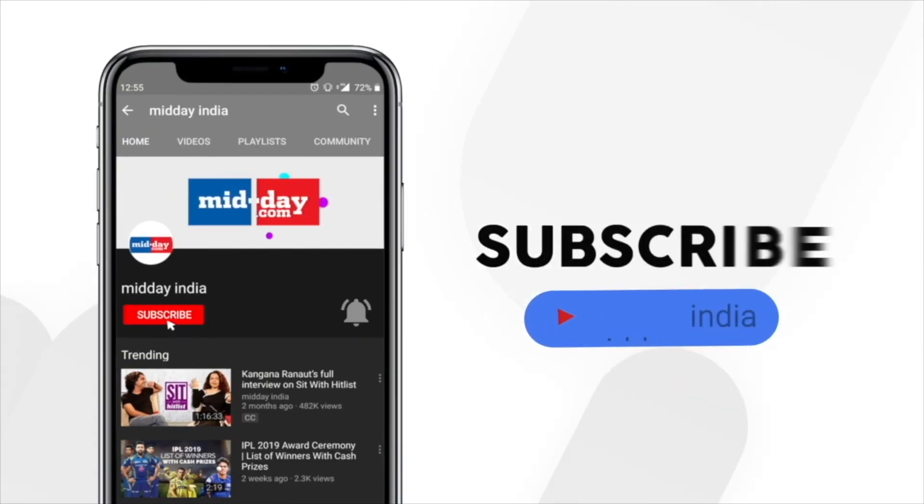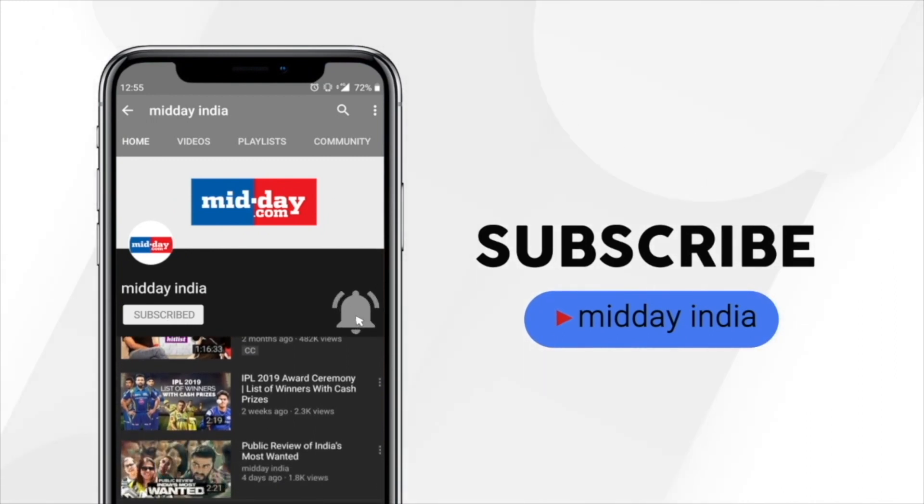That wraps up our face yoga asanas. Hope you liked it. Thank you. Subscribe to Midday India and get direct notifications on all our videos by clicking on the bell icon.